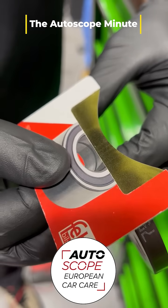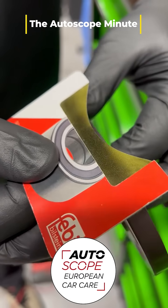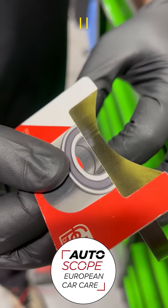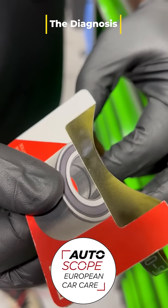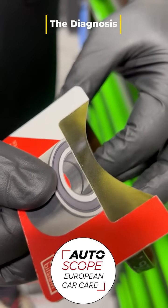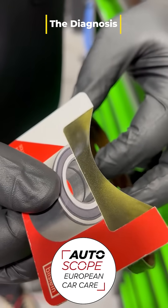We even put this reluctor wheel in a plastic bag to keep any particulate from getting on it, but it seems it may have had an encounter with a magnet at some point. As I spin this wheel, you can see the fine teeth that the crank sensor is supposed to be counting — and that's how the ECU knows the engine position.